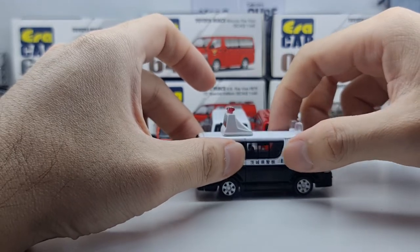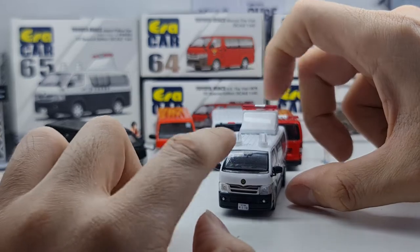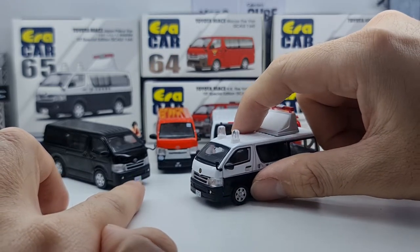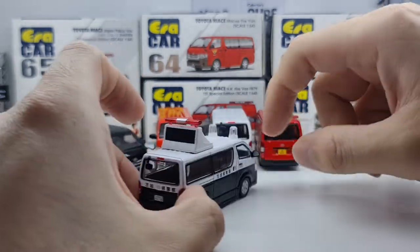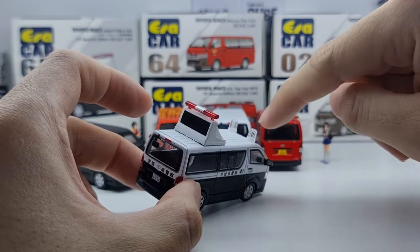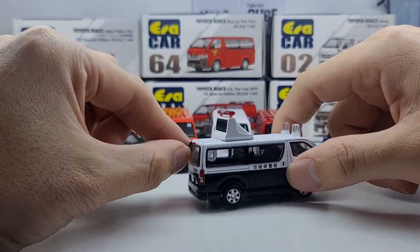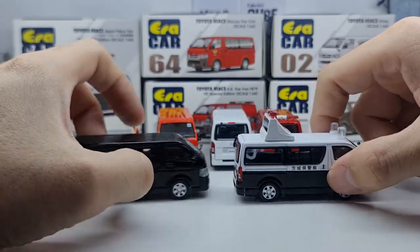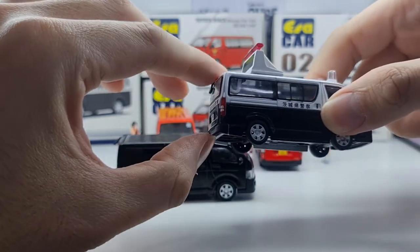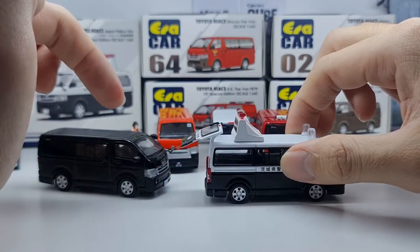The printing is crisp and sharp — the Japan Police Force logo in the middle looks great. The grille and bumper follow the normal passenger/goods version. The dashboard is all black; you can see the shape of the console and dash, the steering wheel is there, but no further interior details. There's also a mirror at the back, though it looks a bit odd — it seems to be sticking too close to the rear windscreen.